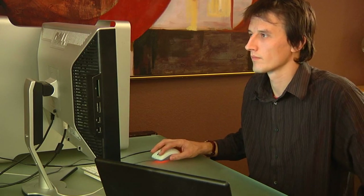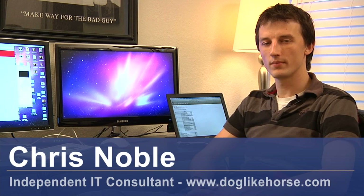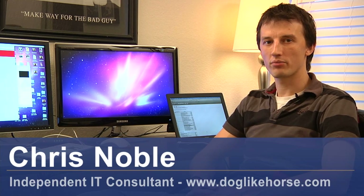Hi, my name's Chris Noble. I'm an independent IT consultant. My website is www.doglikehorse.com. This is a short video on how to add a printer to a router.